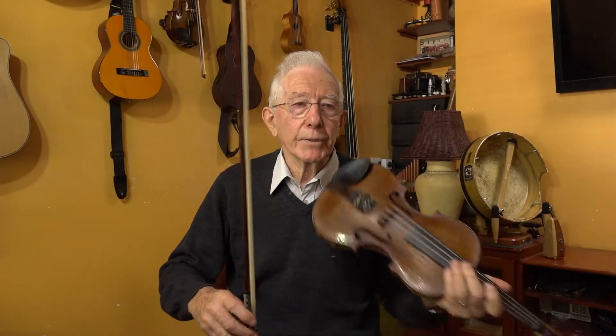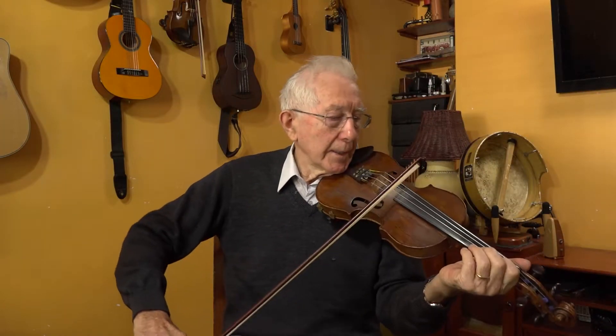If I play three quavers for you like this — those are three equal notes. But I'm playing the first one long, the second one short, and the third one about medium. So that's to get the dynamics of the tune in, and that's not written down in the book.